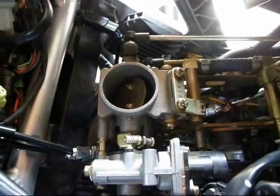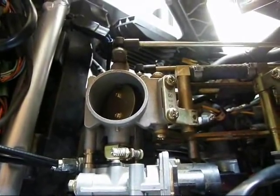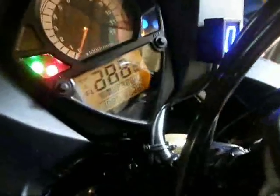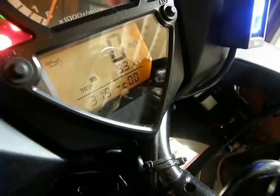This is the starting condition with the secondary throttle valve in its normal resting position. We turn the ignition on and it should do its little dance. And then of course the display should come up with a COO, meaning no errors in this condition.